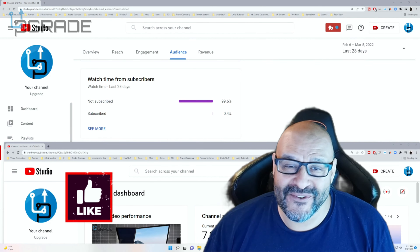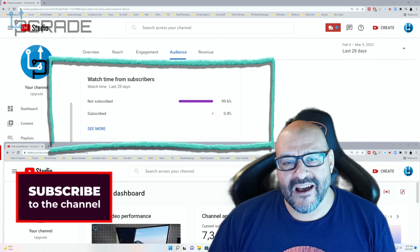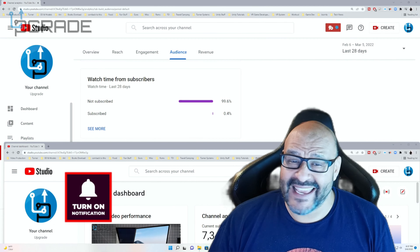99.6% of you are not subscribed to my channel. I hope the content helps you out and you find it very useful. Hit the like and subscribe.